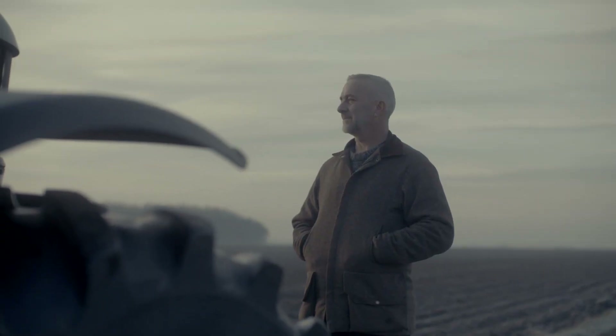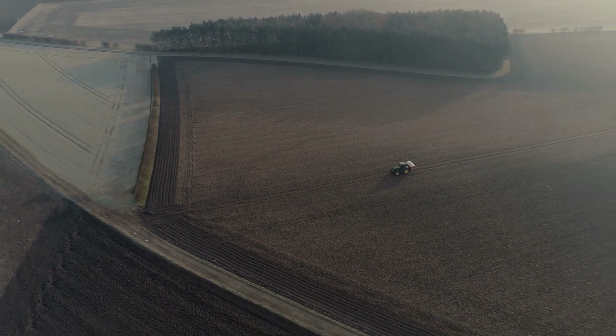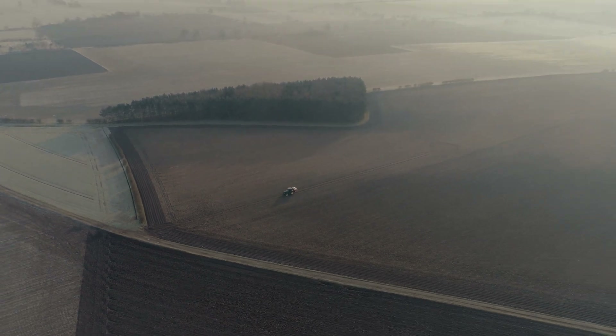There are times I wish I had a quiet job — when the wind's coming past me at 100 miles an hour and it's cold and rain and frost and we still have to be out in it. But no, I still go home at night thankful that I'm a farmer.